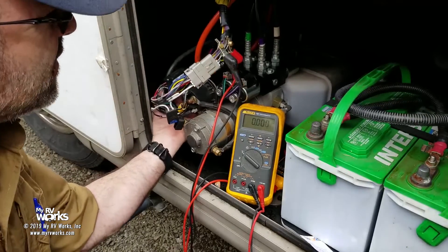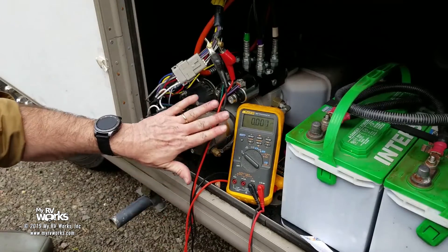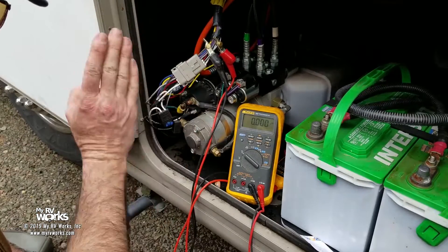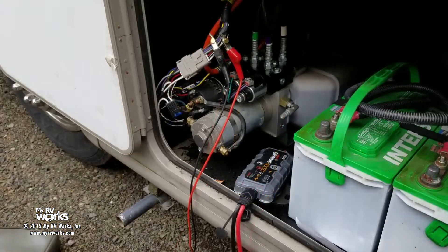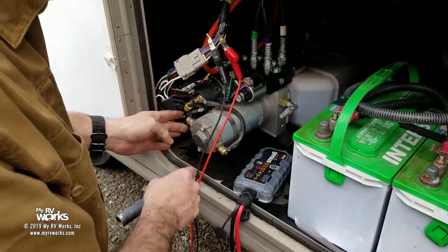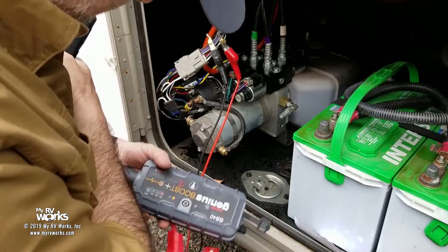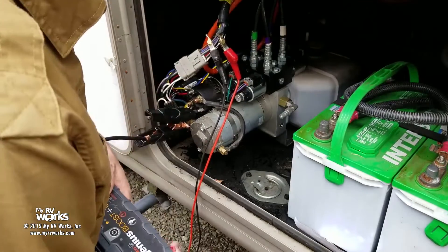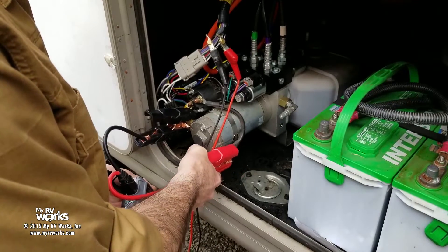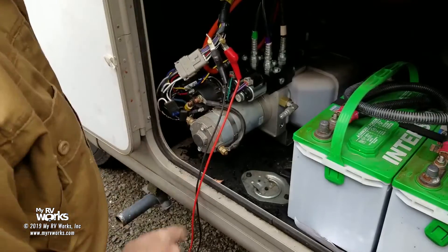This wire goes to frame ground and this one comes from battery positive. I'm going to get my jump box and do a bench test on the motor in place — eliminating all this wiring and putting my own known good 12 volts to it. I've verified this wire is screwed to the frame, so that's my negative side. With the jump box giving me 12 volts, I touch it to this side — I expect that motor to run. And I got nothing, no motor. So I'm going to call it folks: we have a bad motor.